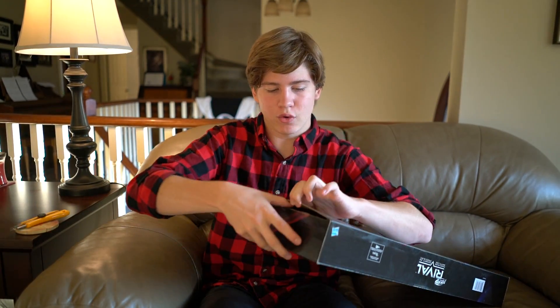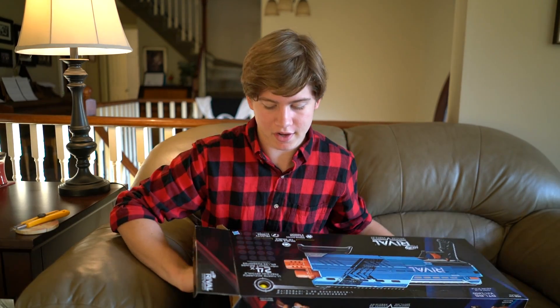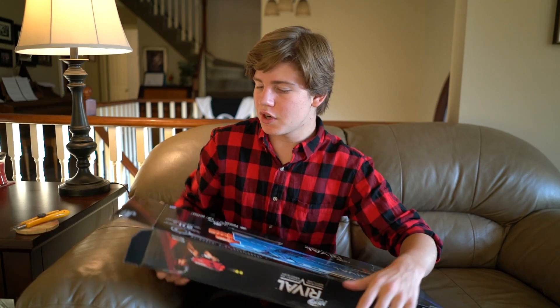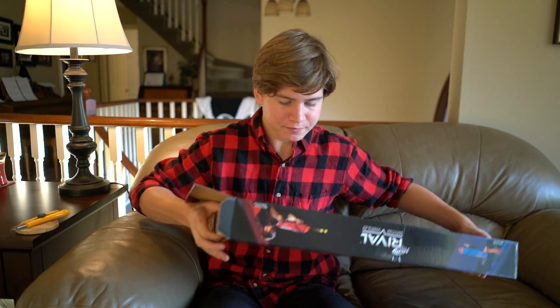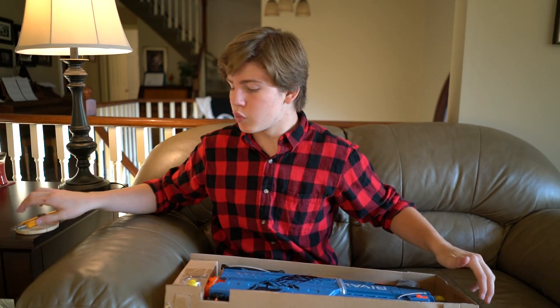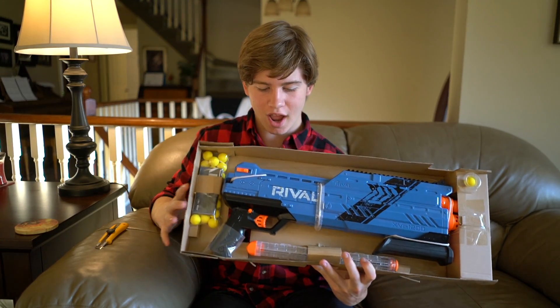I also have a red one. Funny story — the Walmart in my town here in Canada really sucks for Nerf and never has any of the new stuff. I scoured the whole town looking for the Atlas. The Chaos was easier to find, but the Atlas was hard, and Walmart only had one of each color, so I grabbed them both. Walmart came in clutch with this one. I think I posted something on my Twitter about that — link is in the description.